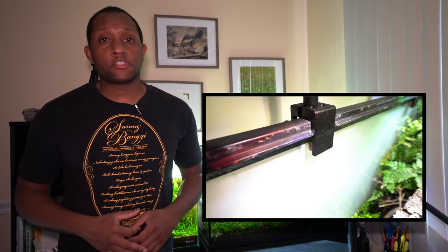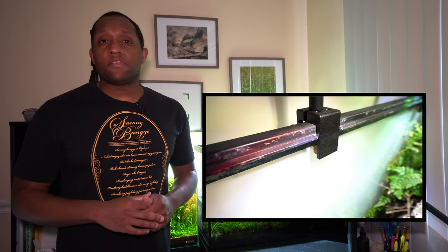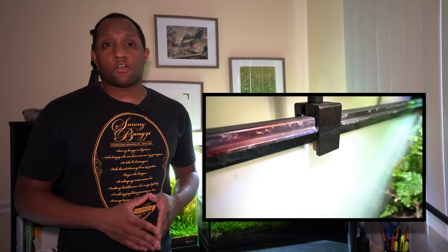Now, the only major con I've really found with this light so far — which isn't even really a big one — is that the mounting bracket is pretty much made for a rimless tank. So if you have a rim tank like I do, you may have to make a little bit of adjustments. But even that was easy enough; it took about two minutes to cut into the rim and just brace it a little bit.